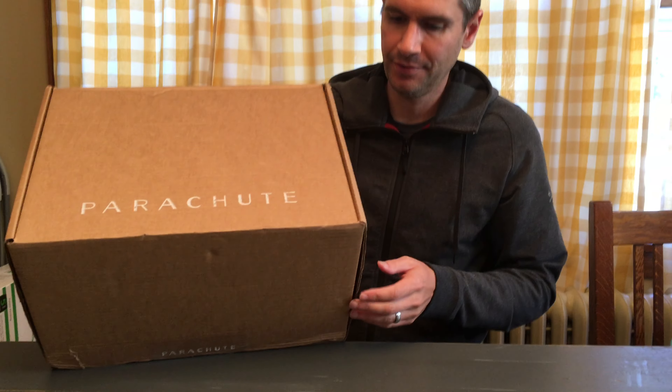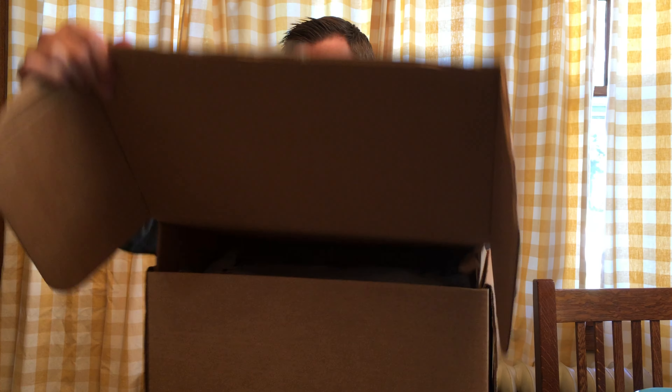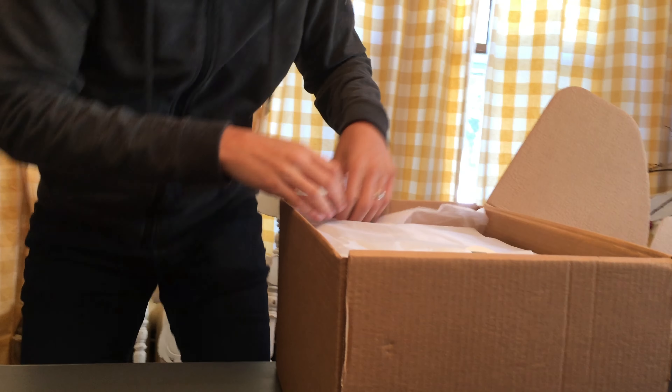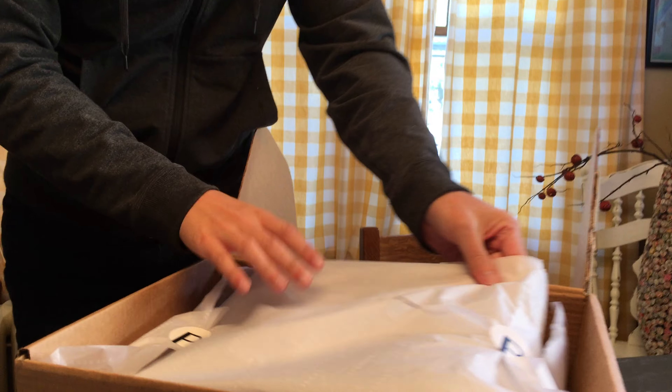This is a quilt that I received from Parachute Home. I've recently reviewed their pillows, their comforters, their duvets, and sheets. With the weather getting colder, it's time to review one of their quilts.